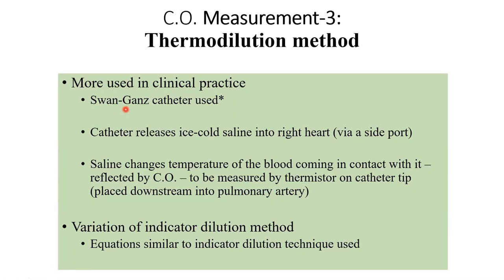These are specialized catheters — catheters are long, flexible, rubbery tubes used in all sorts of clinical procedures. This particular catheter is specialized in the sense that it has a side pocket, so it has a tip, and that's one feature of this tube.